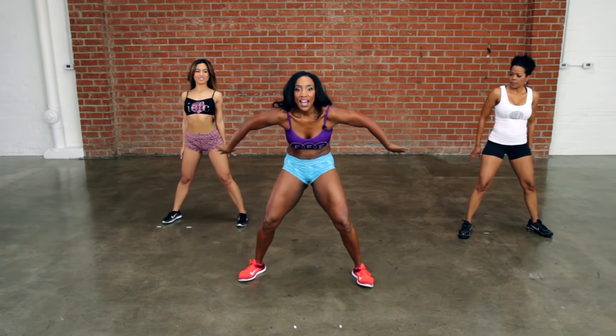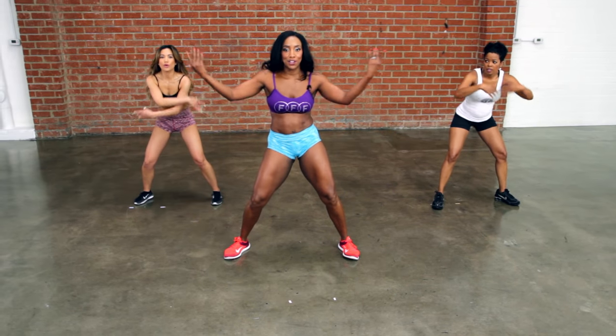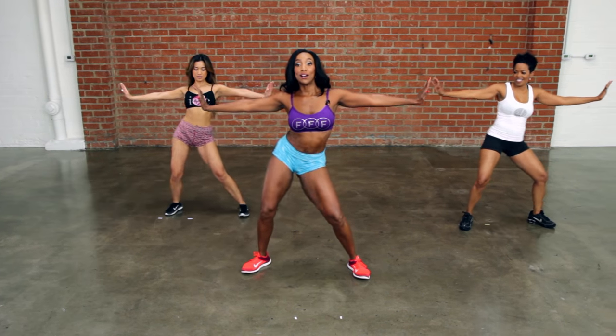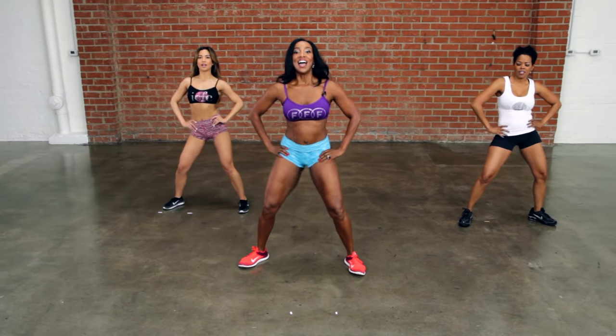Bring your arms down and forward and back. Exhale forward. Open out to the side — put your hands on that wall. Let's go, side to side. Now we're going to go a little faster, go. Bring it down. Four, three, two, and one.